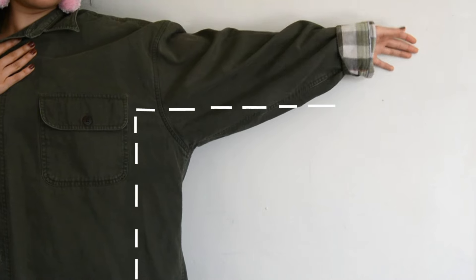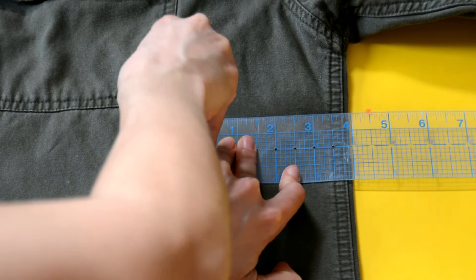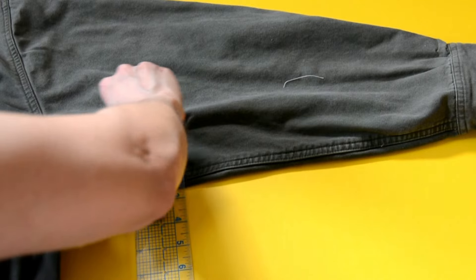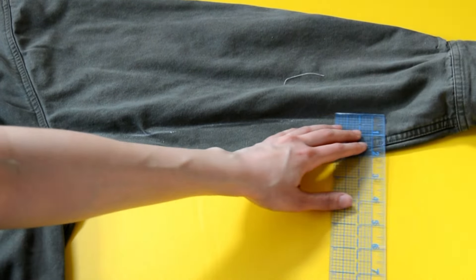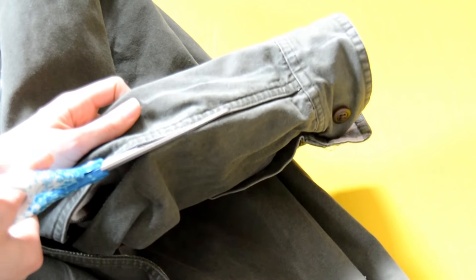The first thing you have to do is wear the jacket and mark with chalk how much you need to take in. I had my cousin wear the jacket, and with chalk I made marks to determine how much I needed to take in from her waist up to her sleeve. Now that you have these marks, bring the jacket down to your table or mat, anywhere you can lay it flat.